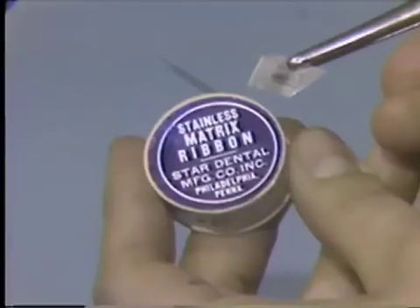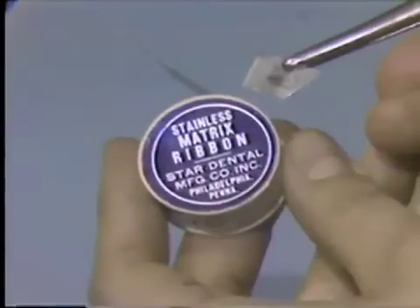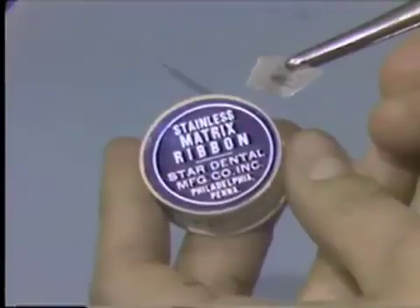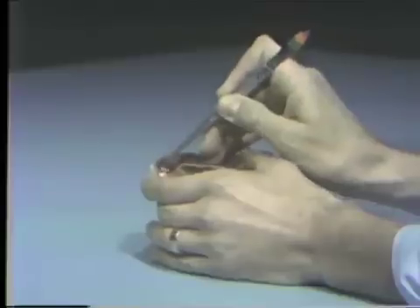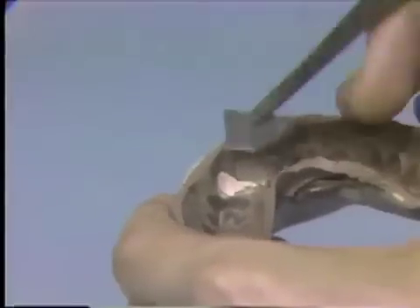The core and base of each die are formed in Duroloct. To contain the Duroloct and to reduce the need for sawing, each preparation is isolated with two sections of 7/16th inch stainless steel matrix ribbon. The sections are cut from a ribbon and trimmed so that they fit slightly into the rubber base, with one section placed mesially and one placed distally.